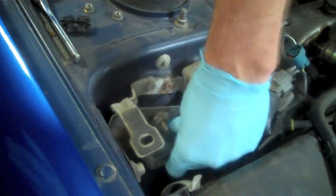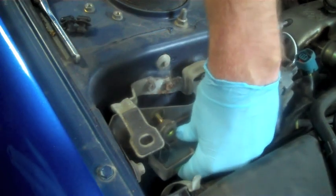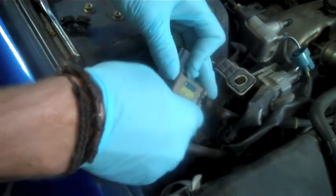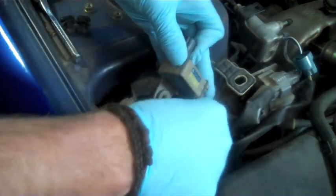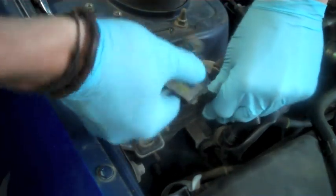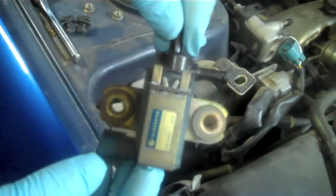Once those are loose, we're just going to remove the solenoid from the bracket on the wall. When you pull this out you're going to notice there's going to be a vacuum line connected to the bottom and to the side — just yank those right off. We're not going to be using those, but don't throw them away quite yet as you might need the connectors. And there's the OEM solenoid — say goodbye.